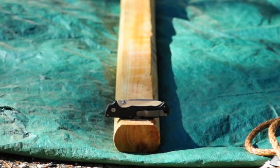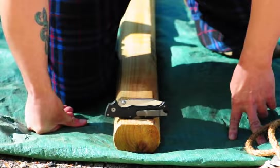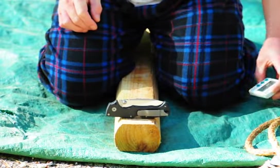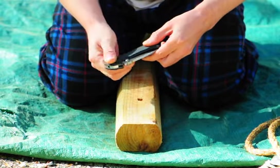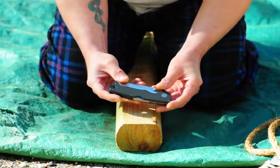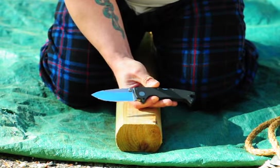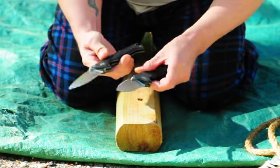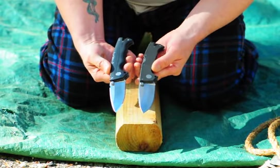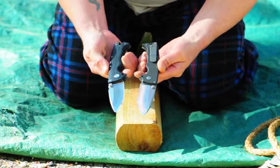We're going to shoot another video today. It's going to be my new Andro Demko 80-10. This is a new carbon fiber model. It's LMAX steel. It's kind of like my old one — this is the old one in G10. You can see it's a little different here. Same blade thickness and everything.